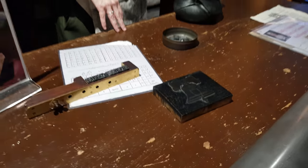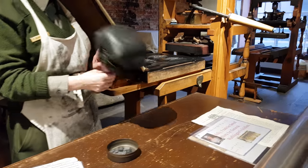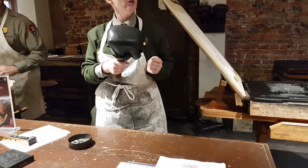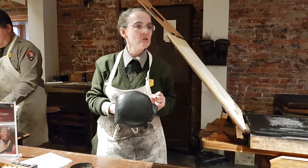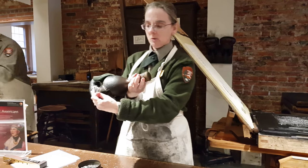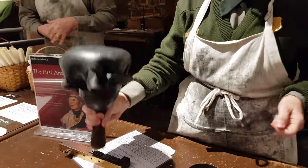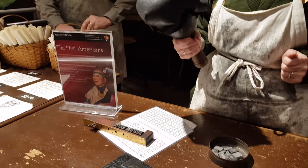Now thankfully that part's all done. What we're going to use is this — to apply the ink to those letters. There's wool under there. It acts as a shock absorber so that I'm not banging up the type.